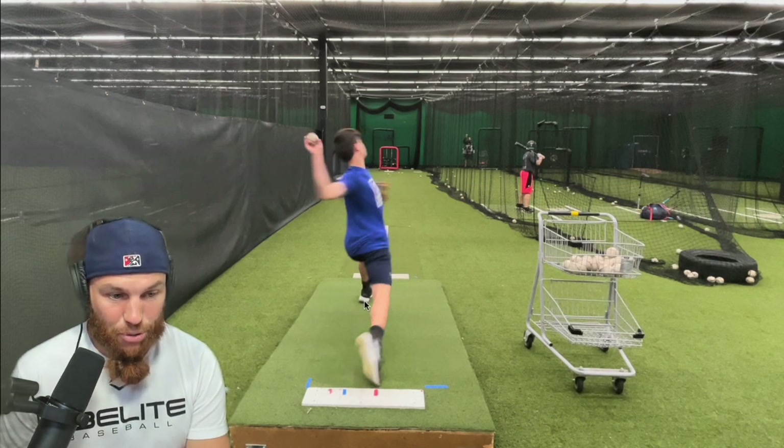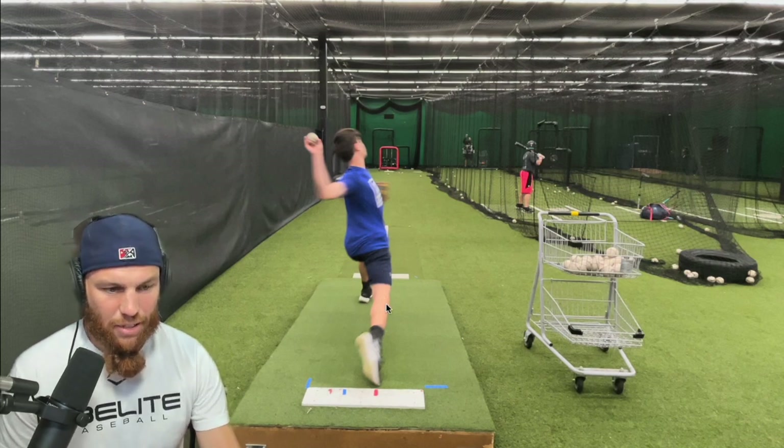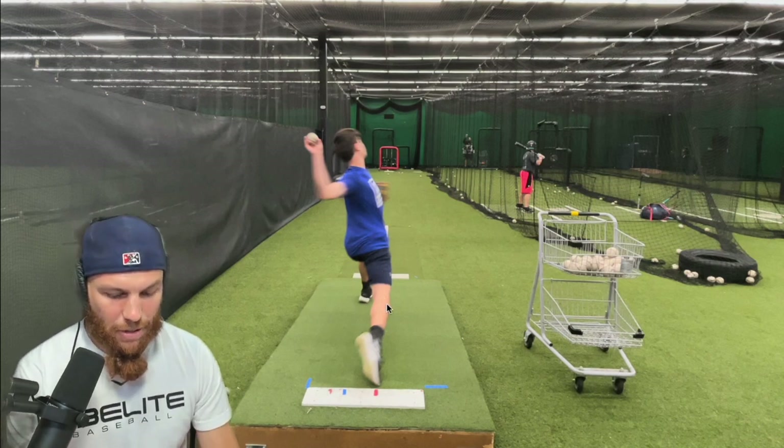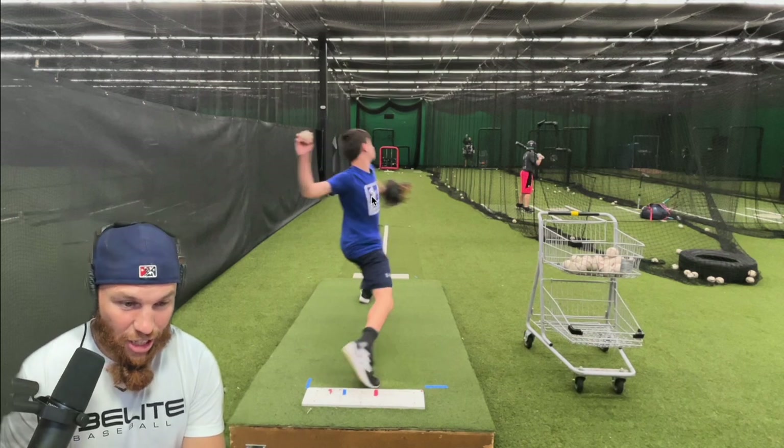I still think he accomplishes a major goal of the delivery. As I mentioned earlier with the segmentation, we can see from this posture here of his hips into rotation, the trunk is neutral. That's really good.